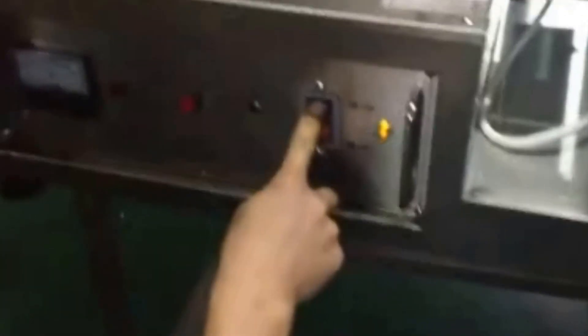And then connect the power. Open the power.